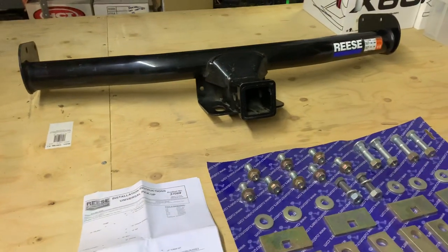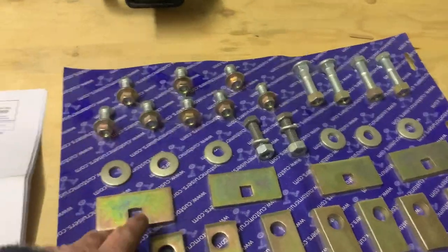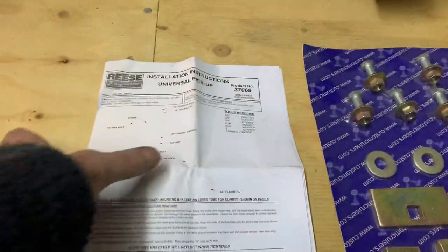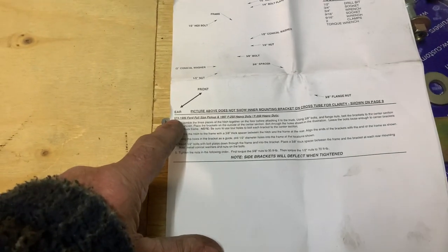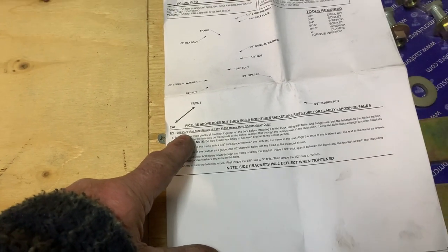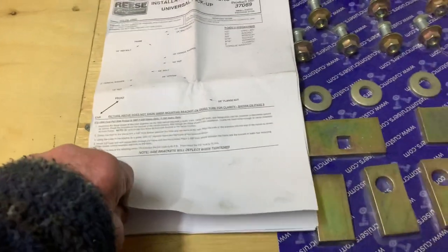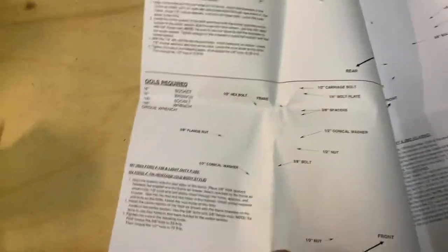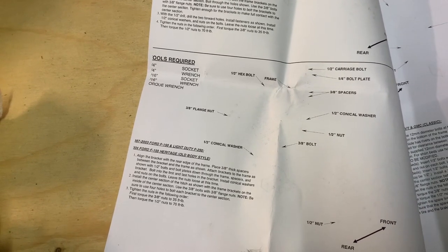This one I bought in America for my Nightfall. Comes completely with all the fitting kit. This is what they call universal because it fits so many trucks — it isn't actually universal, but this fits 1973 to '96 Ford full-size, '97 F250 and F350 heavy-duty trucks. You can see how thick this thing is. Bolts to your bed obviously. This will also fit a Ford F150 heritage old body style.